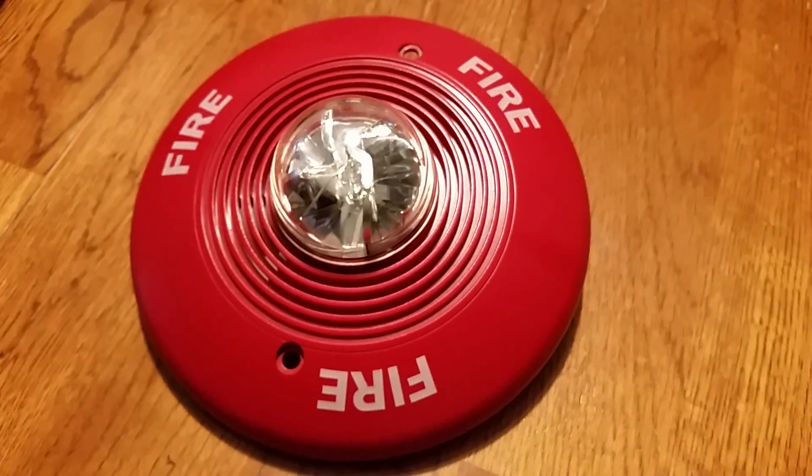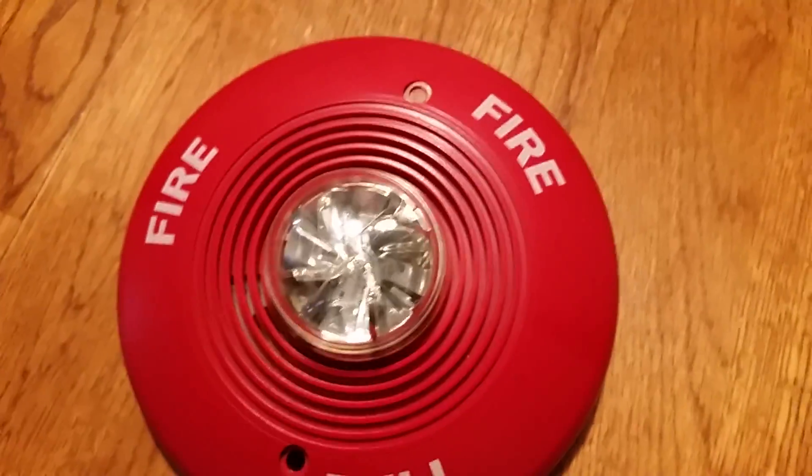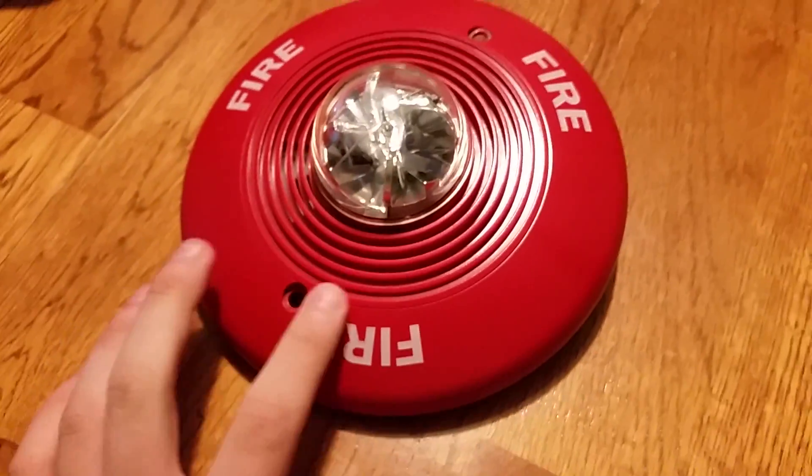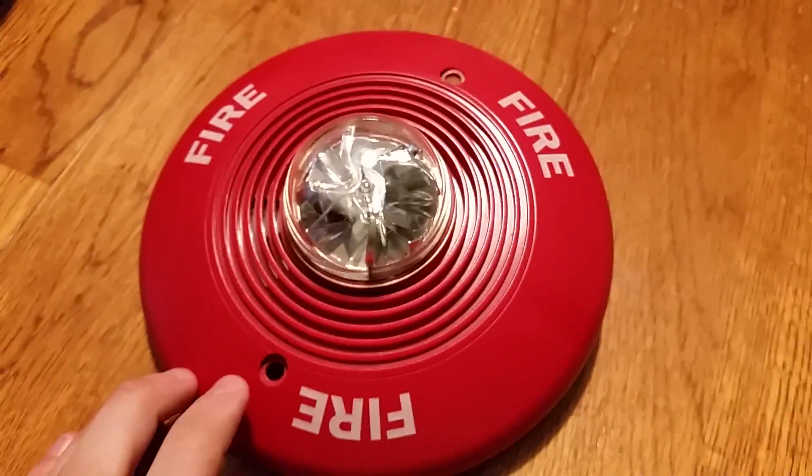That's how it is, just classic ceiling mount. The classic. And I ordered two alarms, and they're coming in a couple more days.